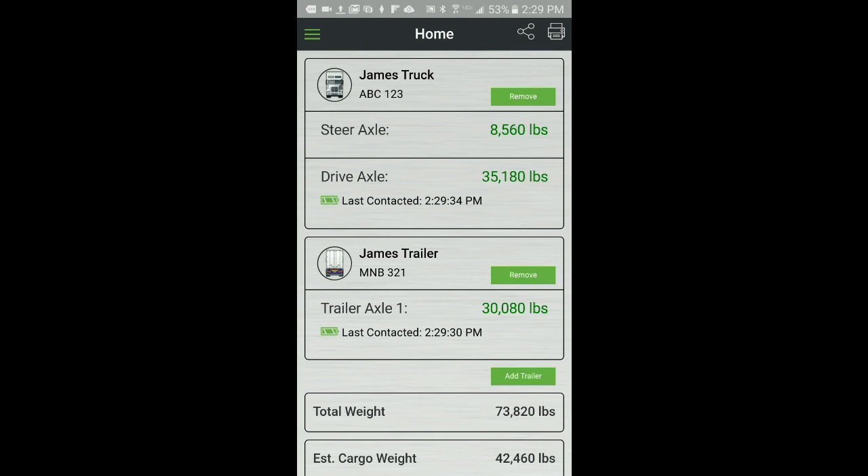This concludes the calibration process. The AppWay system is now ready for use. Please visit our website at www.appway.com for more information about the AppWay product. For your convenience, you can access our website from the About menu item found on the main menu within the AppWay app.